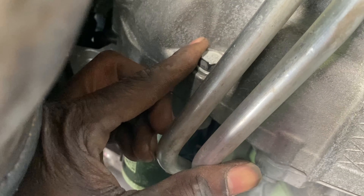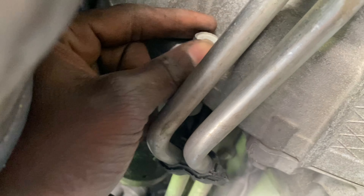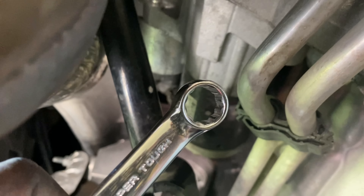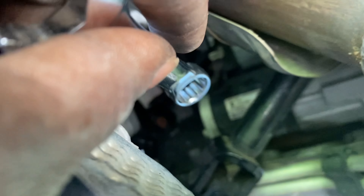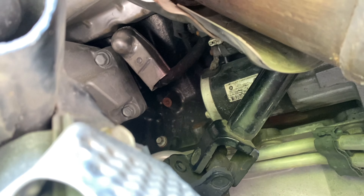All right guys, I finally got this bolt loose — as you can see, it's turning. I got that one loose and I got the other one loose here. That was a 13 millimeter. I ended up using it coming in through here — had to come in through here at an angle. You guys are gonna have to get in the best angle you can. Give me a second, I'm gonna get it. Let's get it all off and show you the new starter.